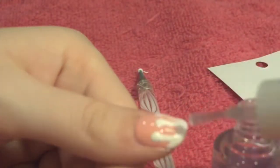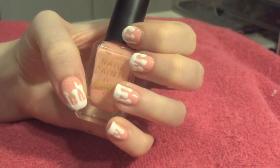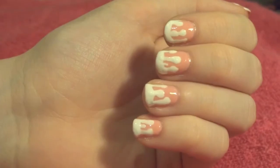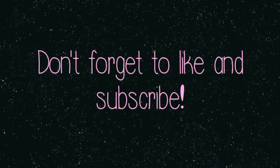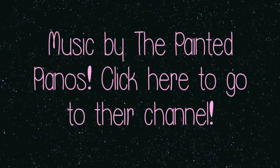And then all you've got to do is add your top coat and you're done. It's cool. Here we are — see you next time!